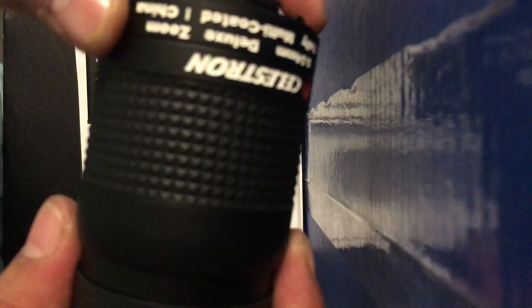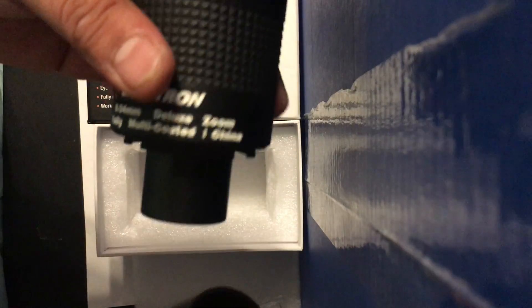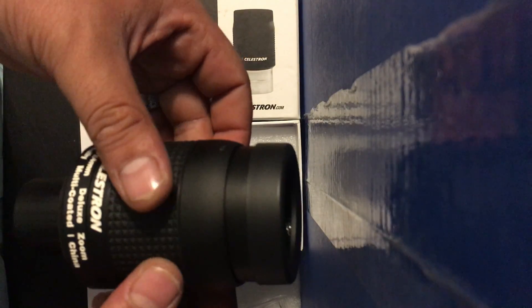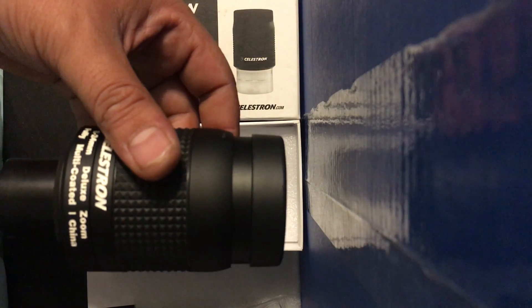This will be amazing for watching moon craters or some stars. This video is just the unboxing — I'll be making a detailed review video, so don't forget to subscribe. Thank you for watching, goodbye!